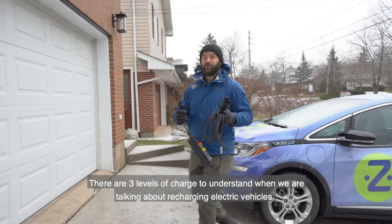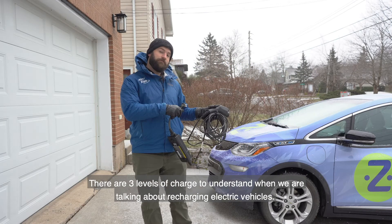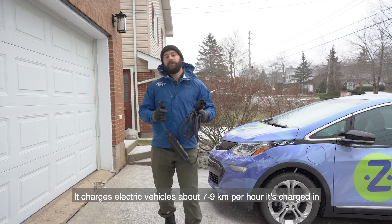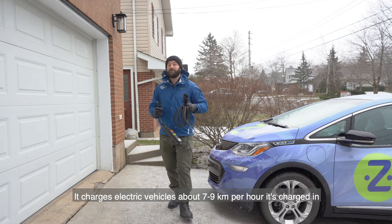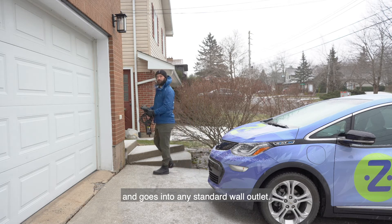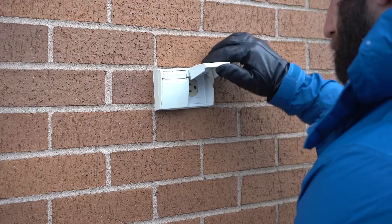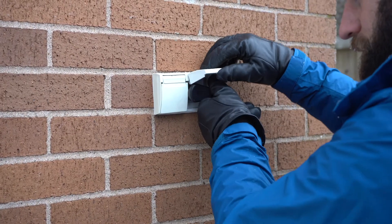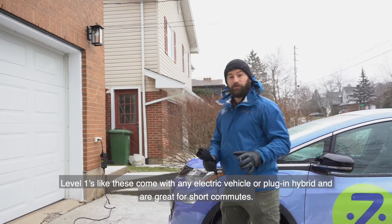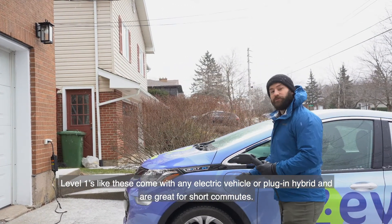There are three levels of charge to understand when we're talking about recharging electric vehicles. This here is a Level 1. It charges electric vehicles about 7 to 9 kilometers per hour and goes into any standard wall outlet. Level 1s like these come with any electric vehicle or plug-in hybrid and are great for short commutes.